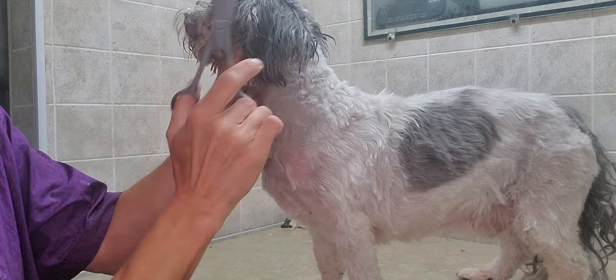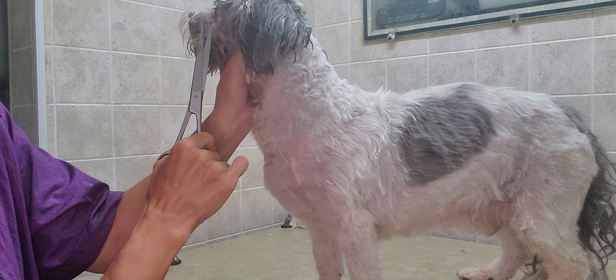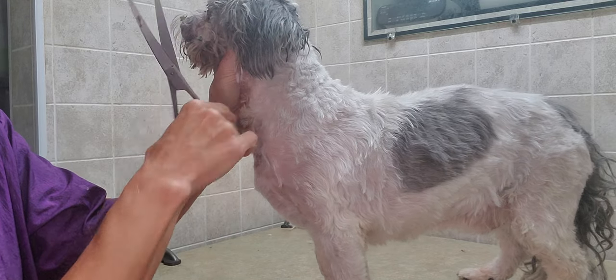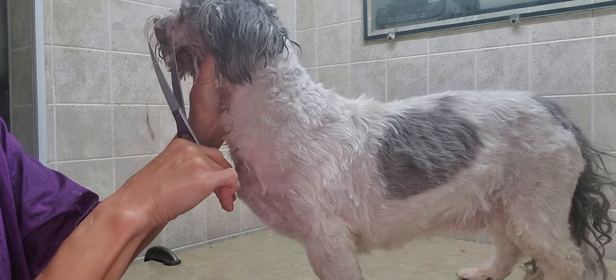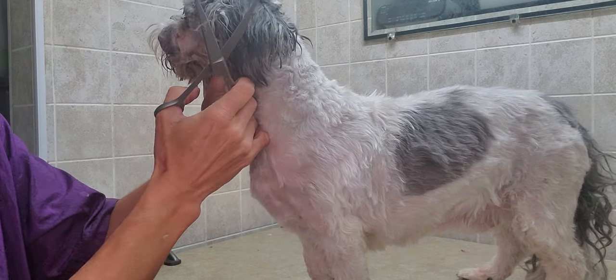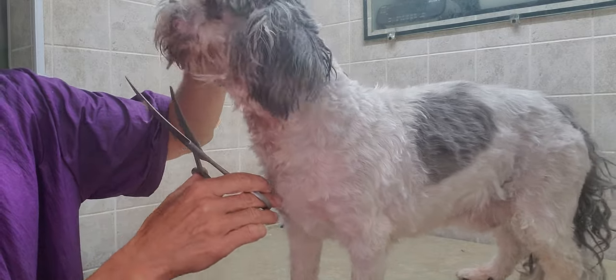When you're first starting out, even if you're just a little bit nervous, they kind of pick up on that as well, so they may move around a little bit more. But as you become more and more confident and keep doing what you're doing, the dogs will kind of just hang out. As you can see, he's not moving as much, though he's still giving me a little bit of resistance.